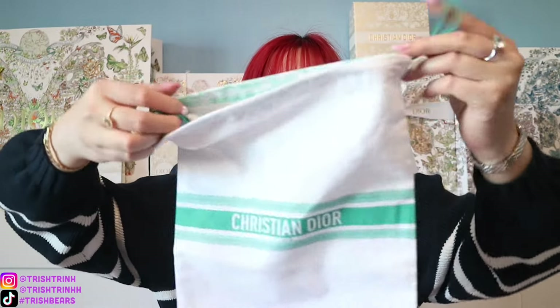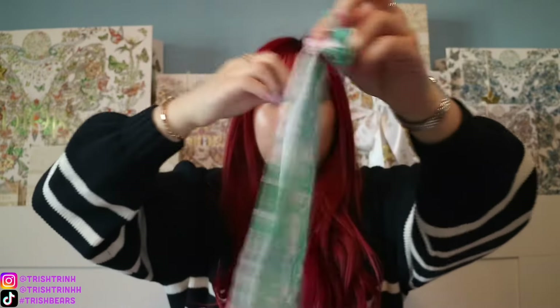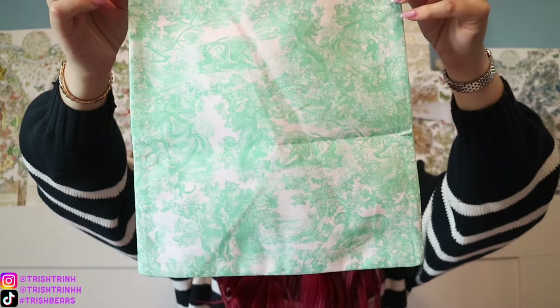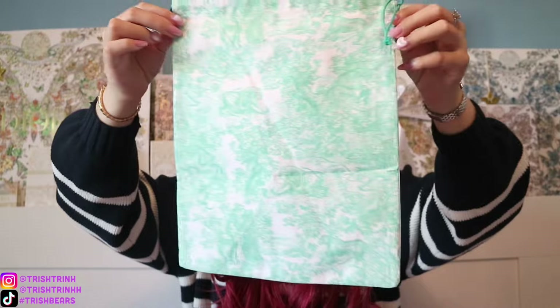These boxes are really big — they're flap boxes like this. Usually there is a matching pouch as well, but I told Juan to surprise me, so he picked whatever color. We have the white drawstring bag — it's white and Aqua Marina. It says Christian Dior in the front, and in the back it's all Trois de Jouer Sauvage with the animal print: tiger, lion, snake, monkey.